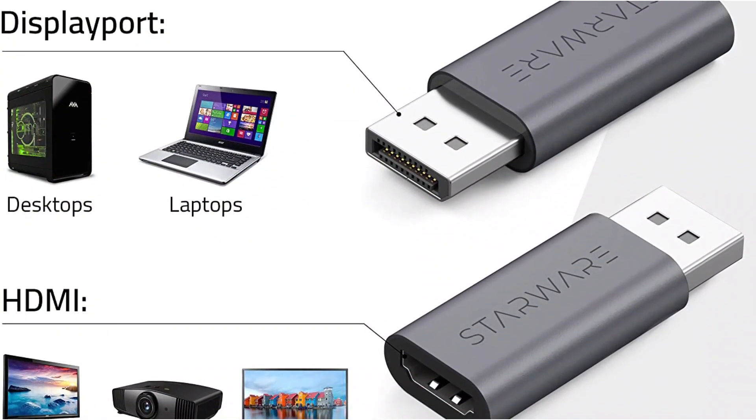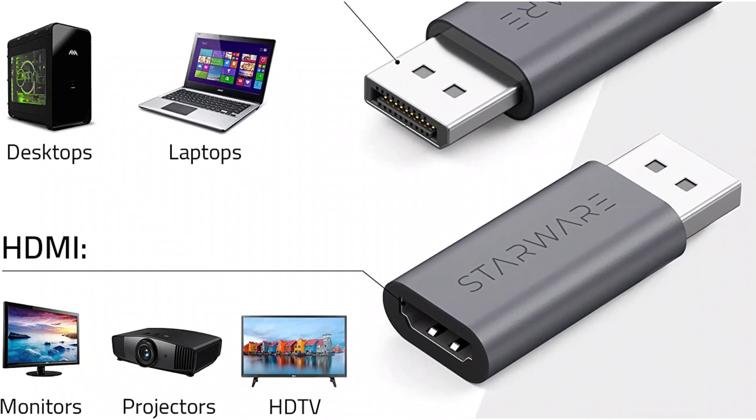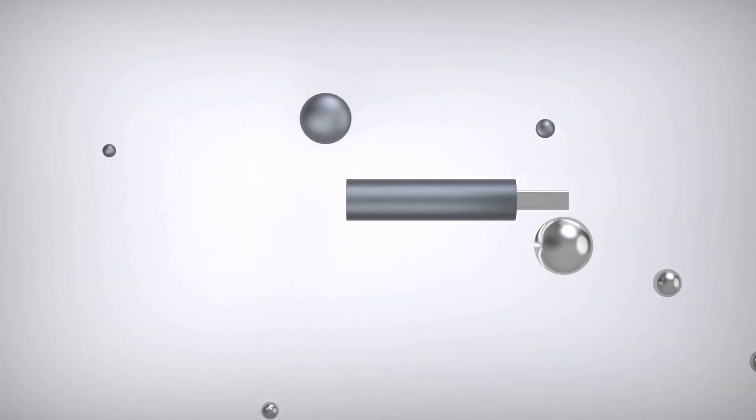Almost all devices, including laptops, desktops, notebooks, and others that have a DisplayPort, are compatible with this adapter. The most exciting part is that it is backed with a lifetime warranty period from Starware.